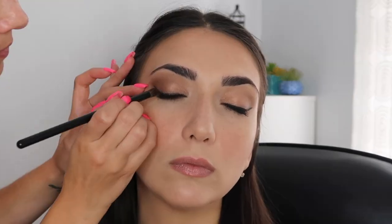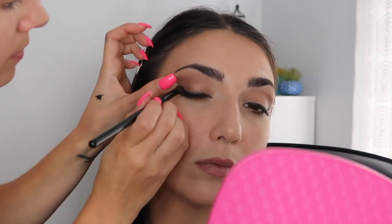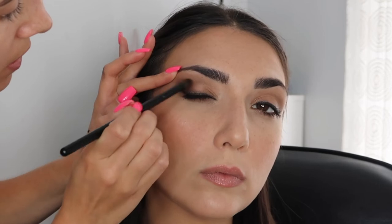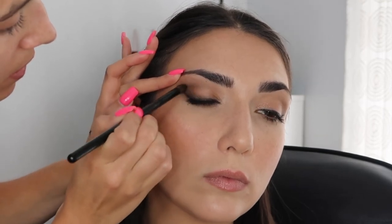Now we're gonna put some black - we're gonna dot it along the lash line to make your lash line look a little thicker and give a little bit more drama. A little bit more of that black and I'm just gonna put it in the outer corner. Flat synthetic brush - we go back into this liner. I look like a freaking model.